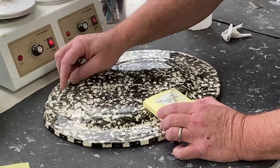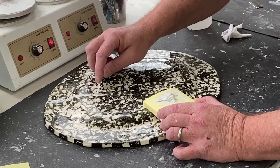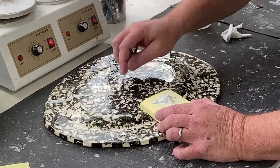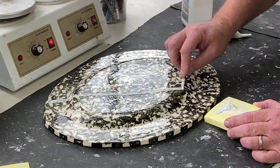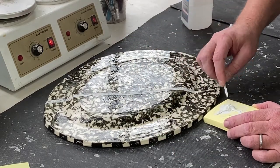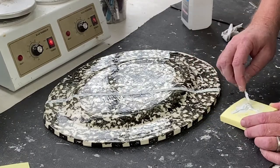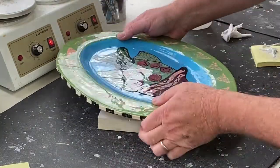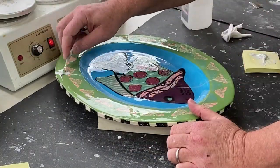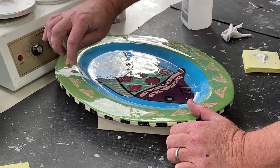Squeeze the filler into all the gaps, not only on the surface — make sure it's getting pushed in. I place the item on black so the PC Epoxy doesn't touch the tabletop on the other side.